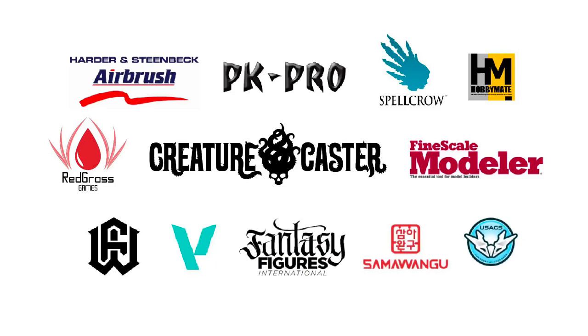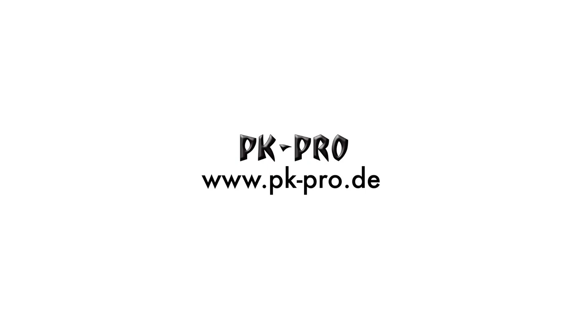Welcome to my studio. This channel is supported by all these awesome brands. I'm also an affiliate partner with PK Pro, the biggest web store in Europe, and my top tier patrons get a 5% discount.